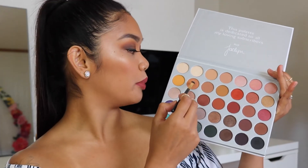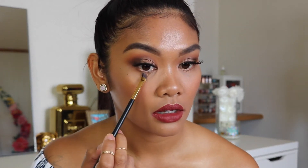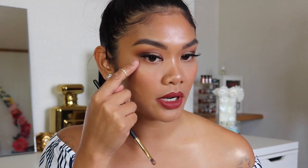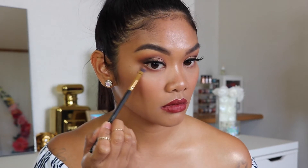For the bottom lash line, I'm going to do pretty much what I did on top and slowly deepen it up. Going in with the color Butter once again, I'm going to start warming up my lower lash line. Then taking the color Mocha, just like we did earlier, I'm going to deepen up this outer corner. Now to deepen up the outer corners even more, I'm going to take the color Central Park and add that really close to my waterline.